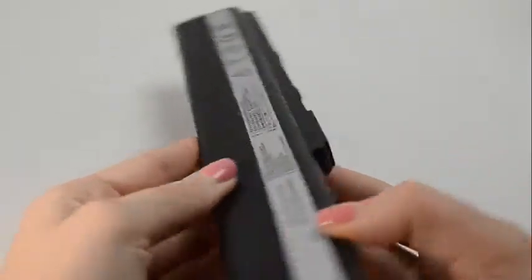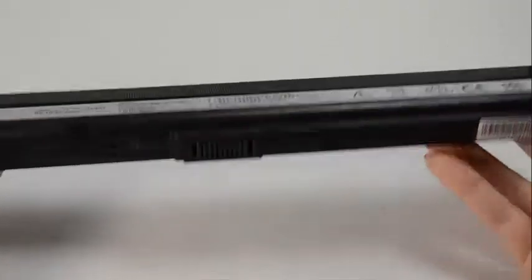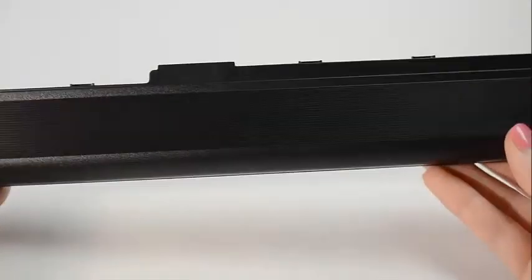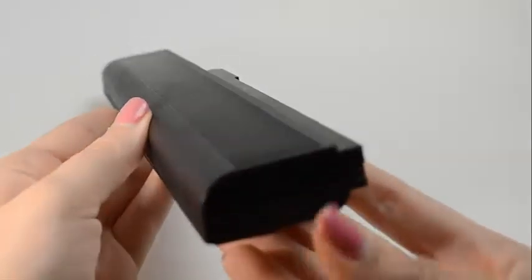If you're finding less expensive batteries online, please be aware that it's because they use cheap, low-quality power cells inside the cartridge that can easily wear out in 6 months. All of our batteries ship from the United States and all shipments placed by 6 p.m. Eastern Time ship the same day.